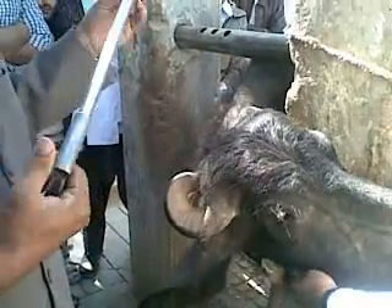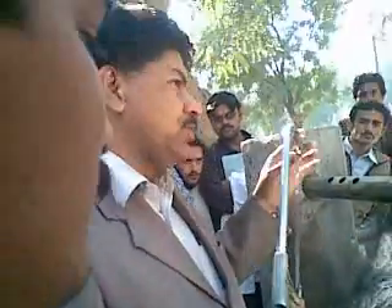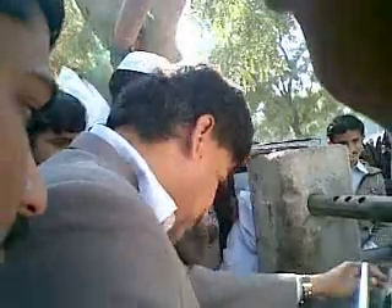We have two instruments: the de-horning saw and de-horning wire. Actually, we are using over here a de-horning saw. It's a common blade which can be purchased in a trail.